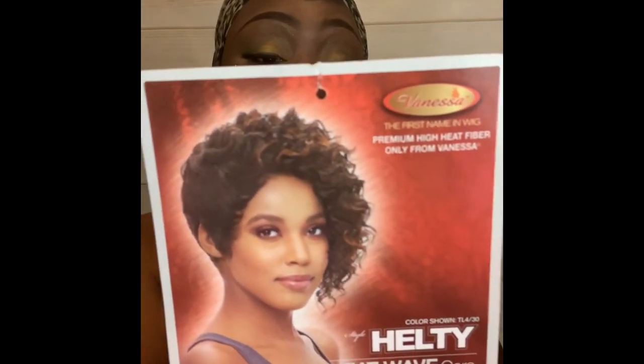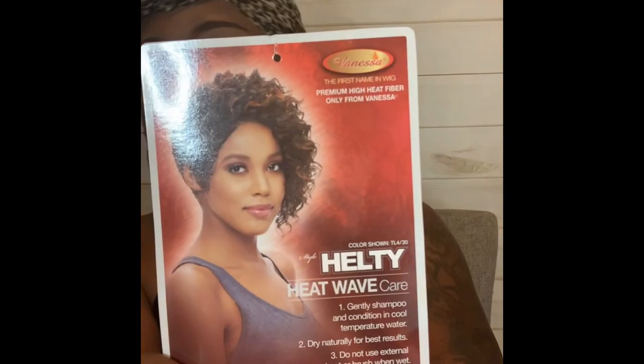Hey y'all, did y'all miss me? Because I miss me — I've been gone for a while. The dark night of the soul — that'll be another whole video. But anyway, today I'm coming to you all to talk about the Vanessa wig, the style 'Healthy' by Vanessa, and it's in the color 1B. I'll leave all the information of where you can order this wig in the description bar below.